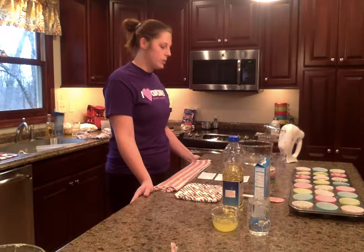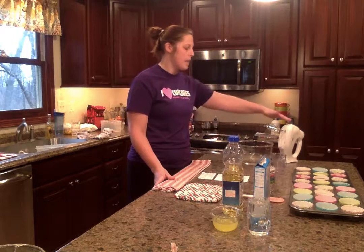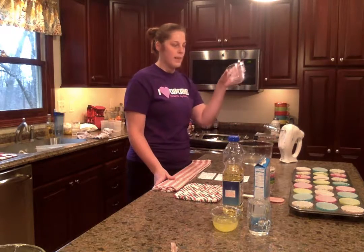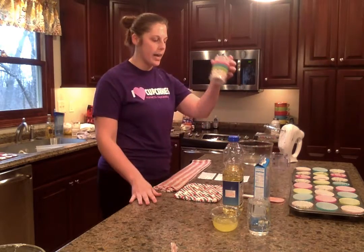First let's begin to prepare our materials and ingredients for our delicious dessert. Make sure to wash hands before preparing any foods. The materials needed are a large mixing bowl, a hand mixer, a measuring cup, cupcake pans, cupcake liners, a spoon, and a spatula.